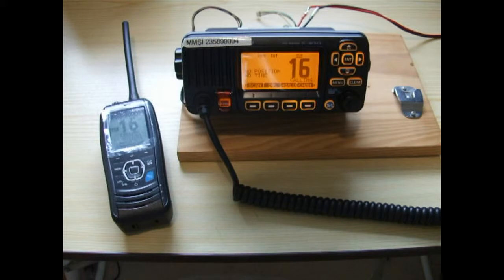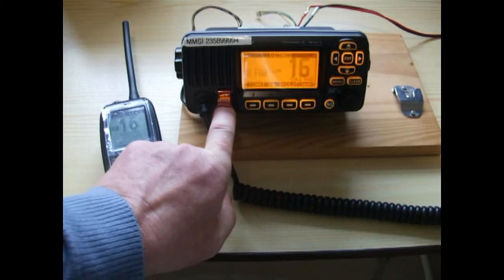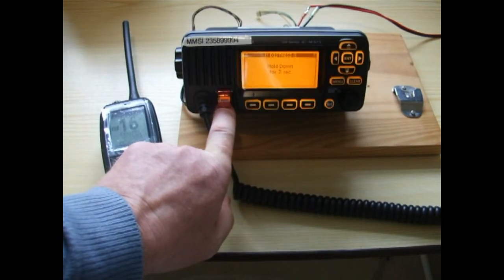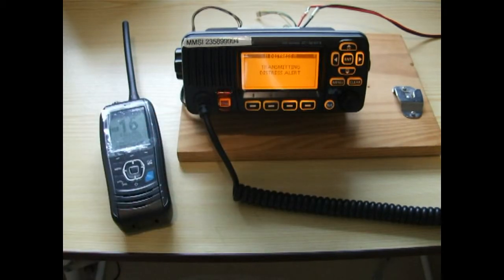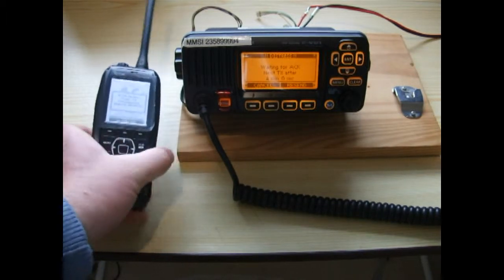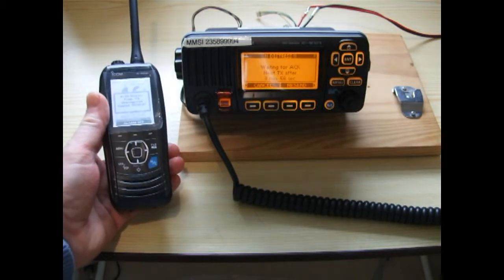The main advantage of a DSC radio is the red distress button. Down here we have the red distress button, and you do have to keep your finger on it for three seconds to send a distress. Off goes the distress on channel 70, and on the radio next to us it should alarm to say it's received the distress. Sure enough, there it is — the alarm's going off saying it's received an undesignated distress alert from Y4.